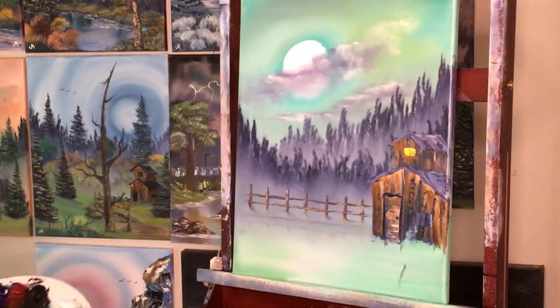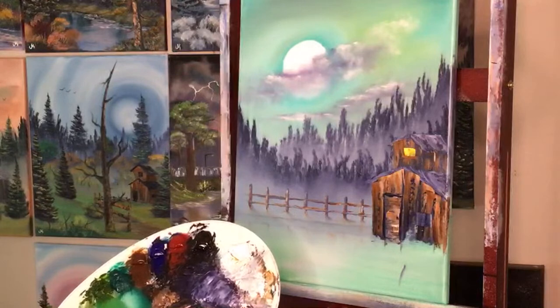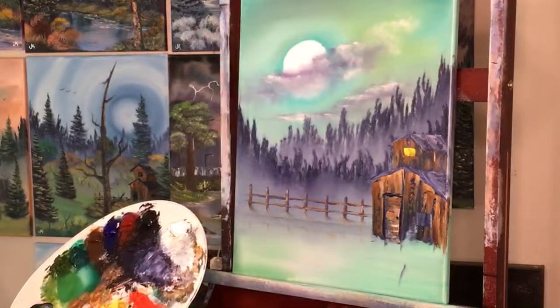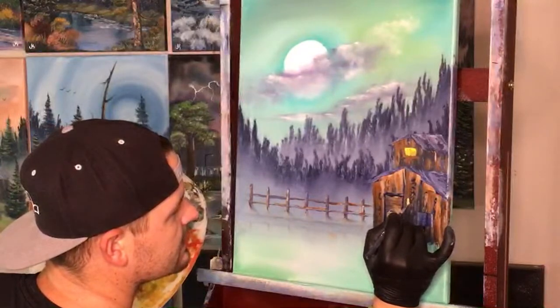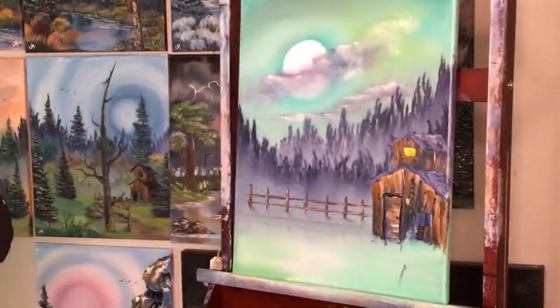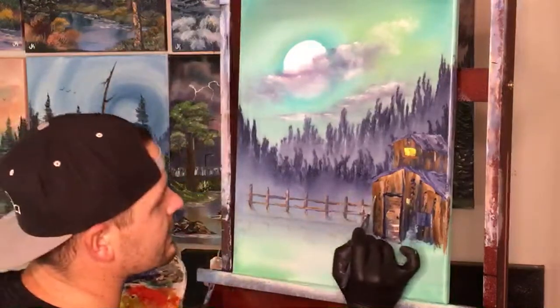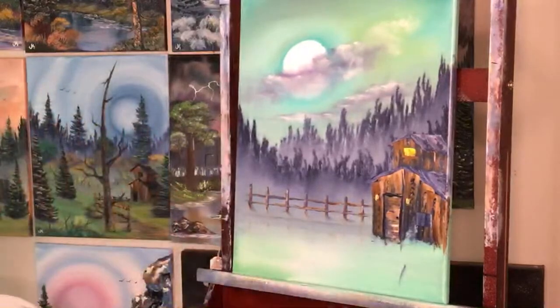Take a little liquid white and a little cad yellow, mix it up, and come in to put a little sconce light on the outside of the house. Oh that looks so good — let's do it again. Two little sconces to light up the way.